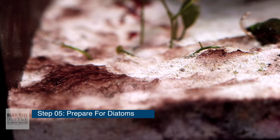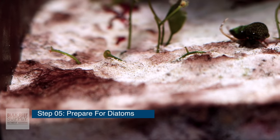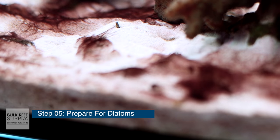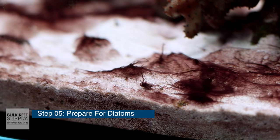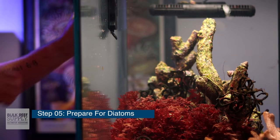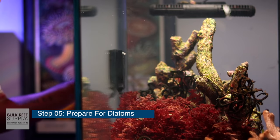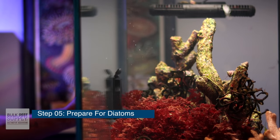Step five: mentally prepare yourself for diatoms. They're coming. If they're not there yet, they're on their way, and they're about to make your tank look ugly. But there's no need to panic — your tank getting ugly is totally normal. Diatoms come into every single tank, especially since you've increased livestock and turned your lights on. Sometimes diatoms can come and go for months at a time. To manage them, you'll need to increase your maintenance schedule: clean your glass a little more, gravel vac your sand bed more frequently. And shortly, we'll be adding some cleanup crew members to help keep things clean.